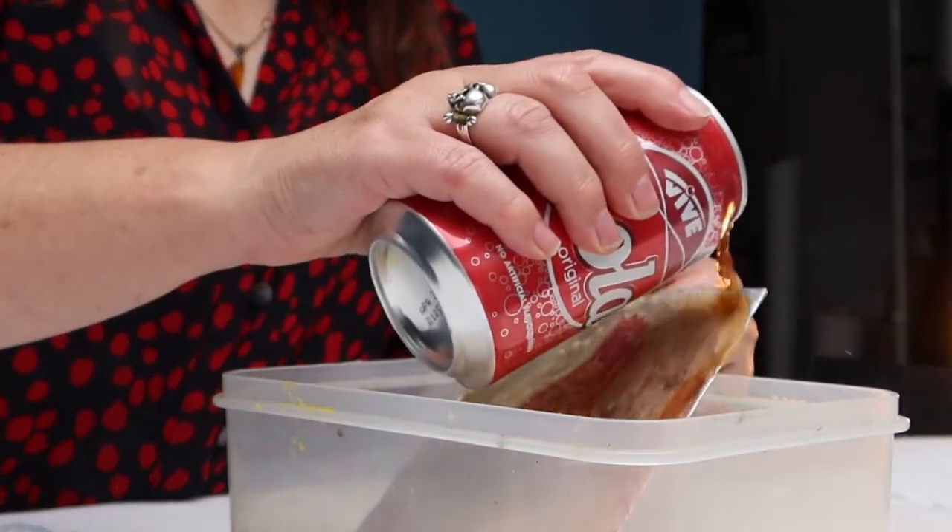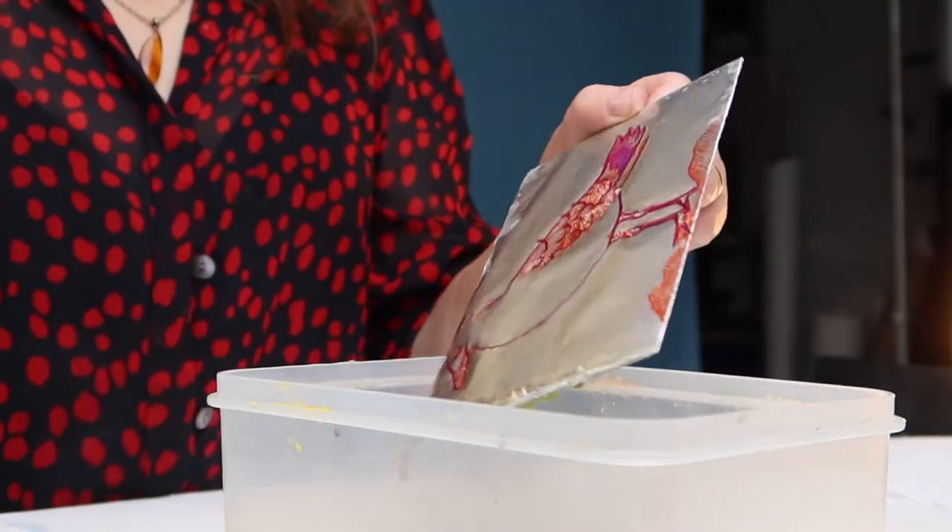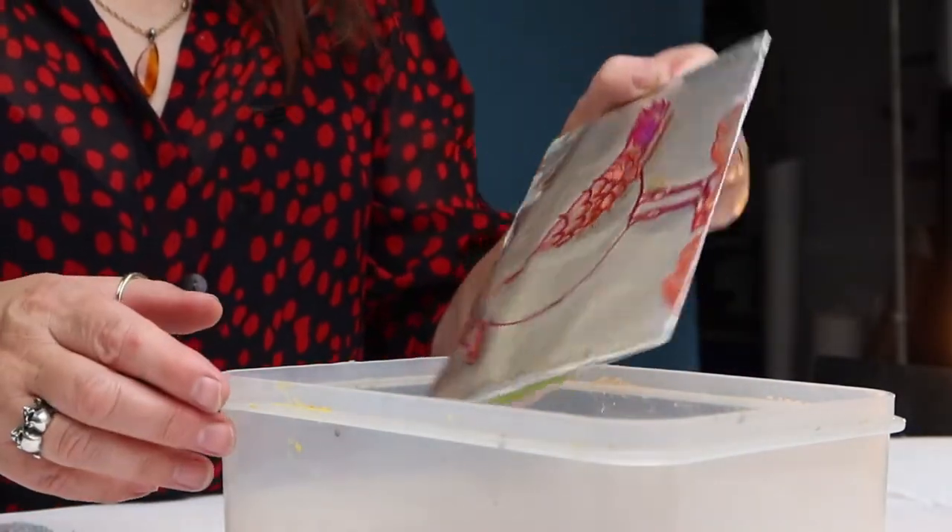Pour on your opened can of cola — count to five — that's all. Make sure you cover the whole surface. That's very quick.